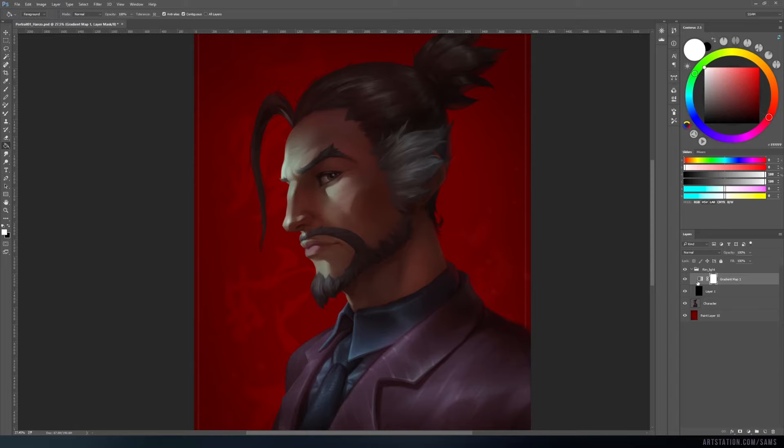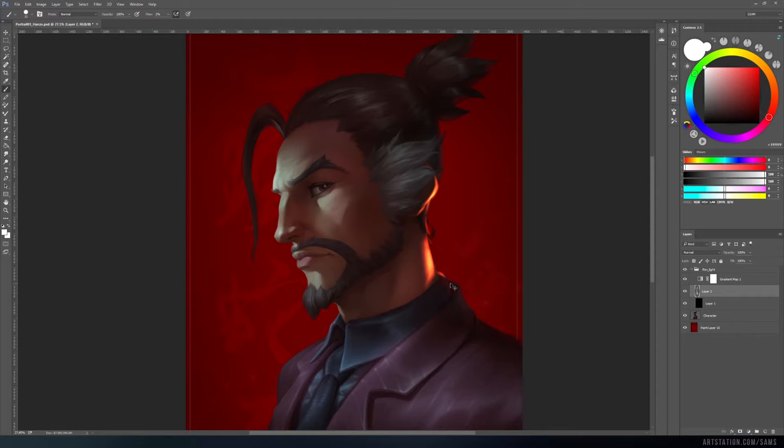Now you are ready to paint the rim light. Create an empty layer under the gradient map and start painting with white color. You can use any color you wish to paint, but you will get a cleaner result if you only use white color and a soft eraser to remove the effect. This way you will get much smoother color transitions.